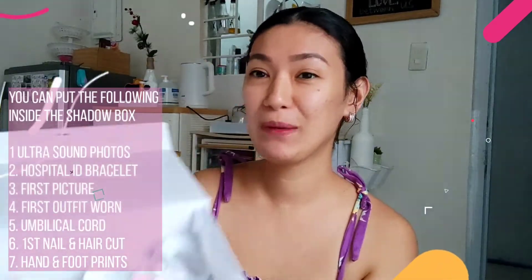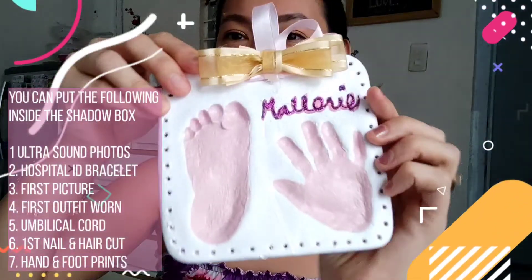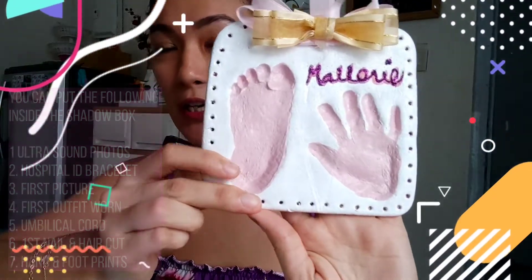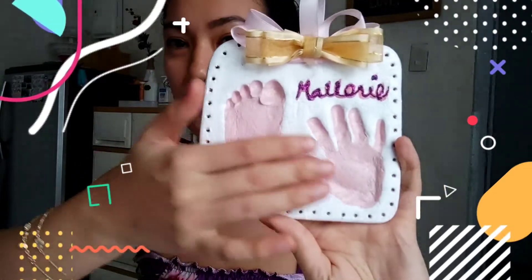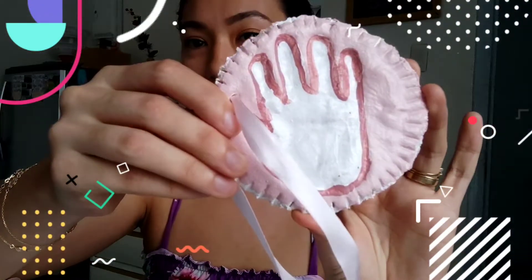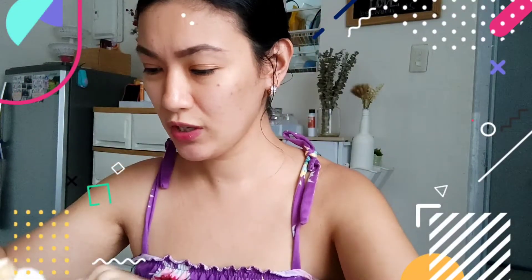So ito yung shadow box niya. Galing lang to sa mga libreng gifts sa amin. So ang laman niya is ito. Ipakita nga natin ngayon. So ito yung ginawa ko before — ito yung kanyang salt dough handprints at footprints. Meron din akong ginawa na gusto ko siyang ilagay sa Christmas tree this coming December.